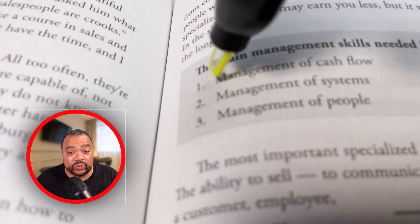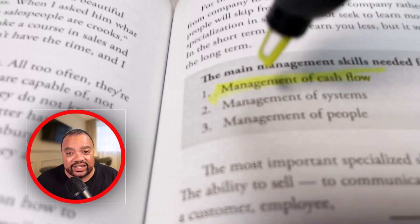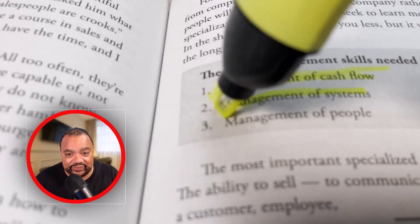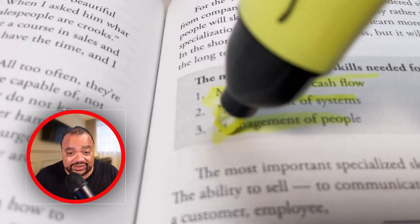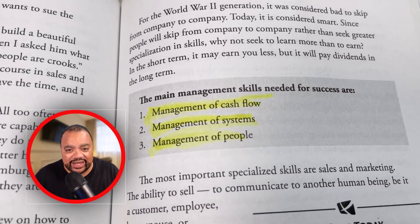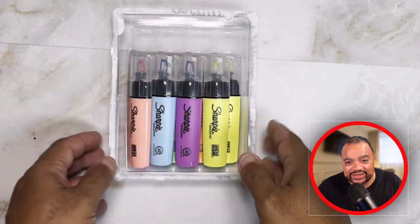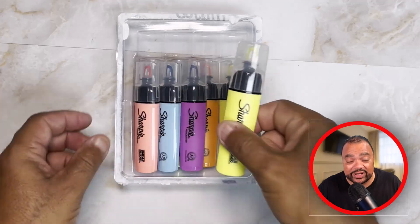Hey everyone, this is William and today I'll be showing you the Sharpie Highlighter. Now this highlighter is real good at highlighting documents. I was highlighting this book at a crazy angle just so you can get up close and personal to see how it works.